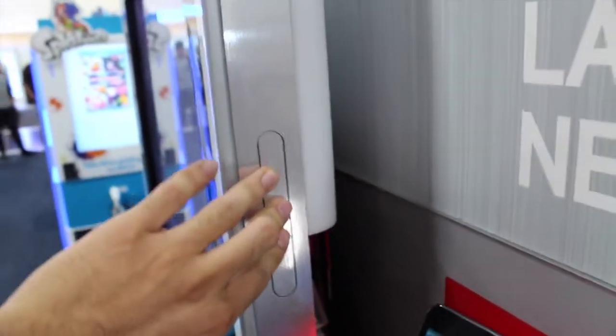The power button is on this side. You gotta thrust it — it doesn't just do it really quick.